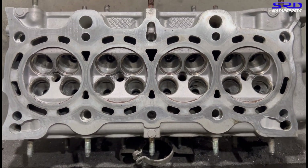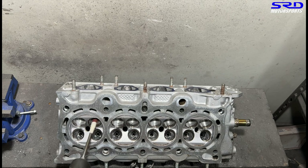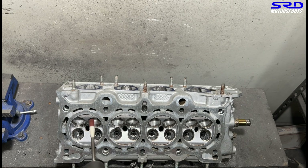Alright, before we get into the port matching explanation — because of a comment on the previous video — let's finish this head because everything else is ready to be assembled.